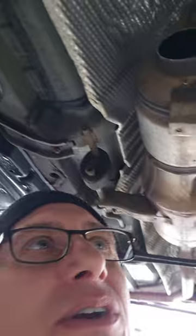Come check us out — Meineke Cinnaminson. We're your catalytic converter headquarters.